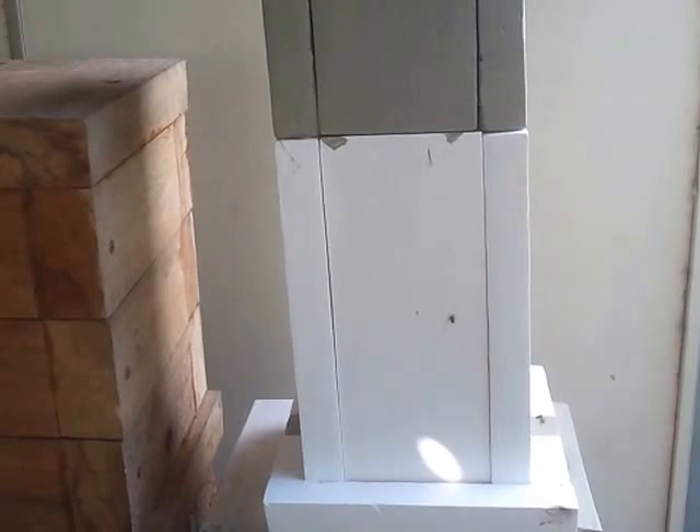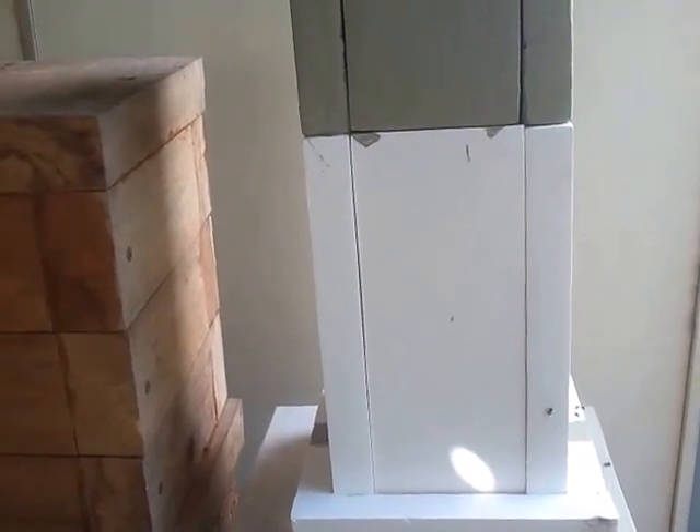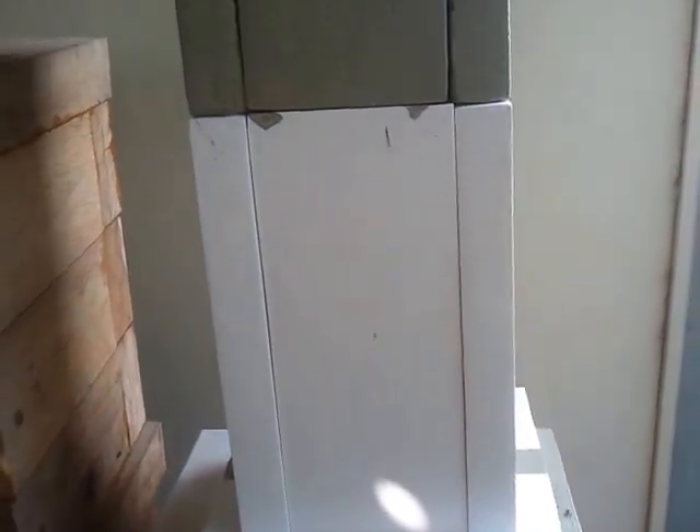Now we'll explain why in a minute, but to show people what we've got: there is a ventilation hole in this hive and that's round from the back here. As you can see, it's important for the hive. This is the hive structure that we've got, that we're going to manage.